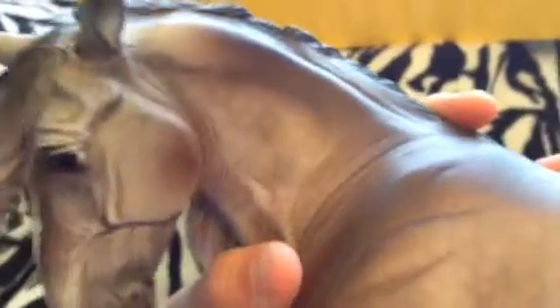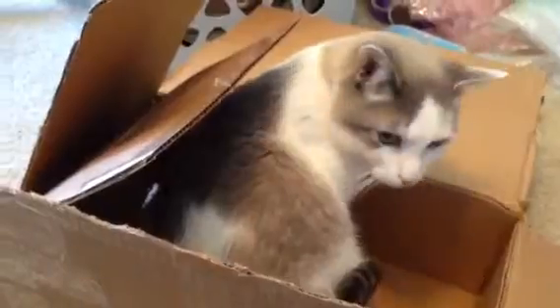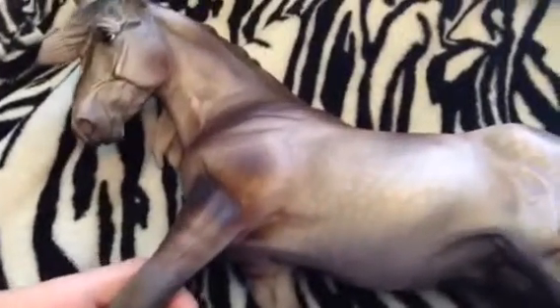He has dapples on his neck too. Oh my gosh, look at my cat — he's in the box. What are you doing, Percy? You like the box? Okay, minor side track. So yeah, I could sit here talking about his dapples for ages, but I'm not going to. I just really like them. I am a huge fan of dapples.